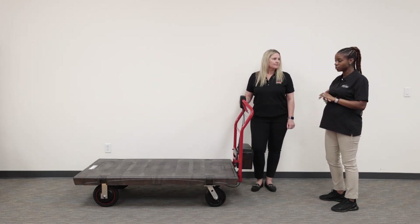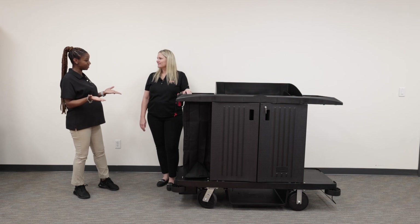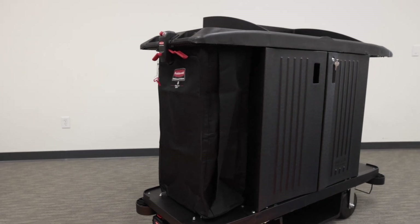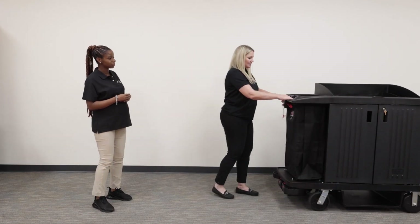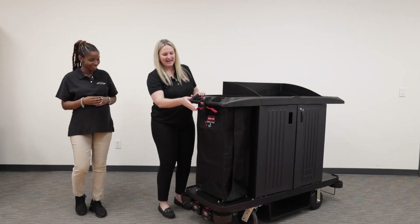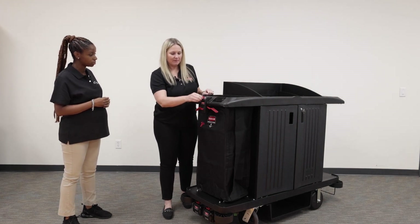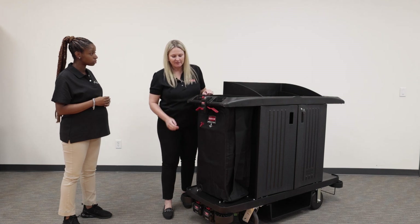On to our next and final product. This is our Rubbermaid Commercial Products housekeeping cart and retrofit kit for the housekeeping carts. It fits our compact and full-size carts, moving heavy loads up to 350 pounds. It has a simple toggle button for moving it forward as well as switching it to reverse. It has two pedals that allow you to move the cart — this one does not have a brake. To stop the cart, you simply release one of the pedals and it slows to a stop. It also has a variable speed dial, going from zero to two miles per hour in forward and 0.5 miles per hour in reverse.